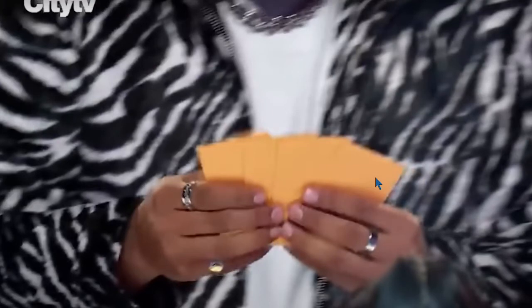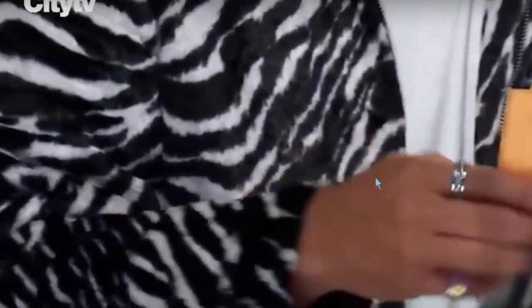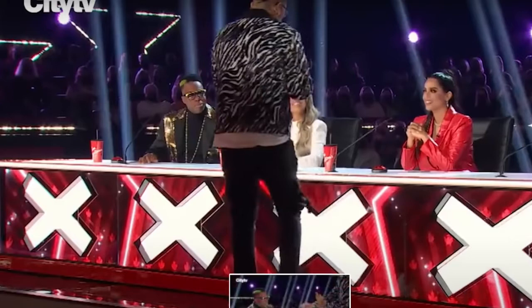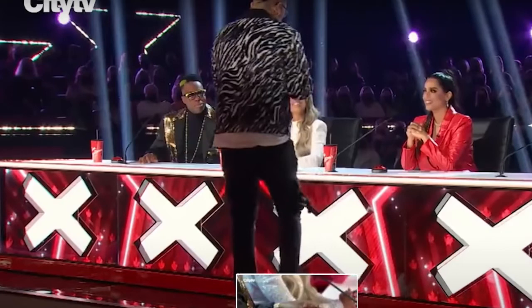The first editing point: he puts the 100 dollar bill inside an envelope, which is cool, but then a second later — boom — five envelopes appear. We didn't see where the envelope with the 100 dollar bill went because of editing. The second thing I want to show is right here — pay attention to the left side of this judge, above the X. You can see there's a Tim Hortons cup, but next to it there is absolutely nothing, and this is very important.